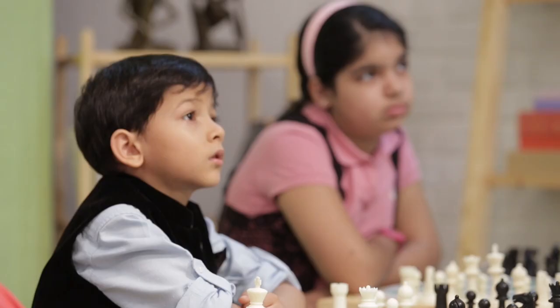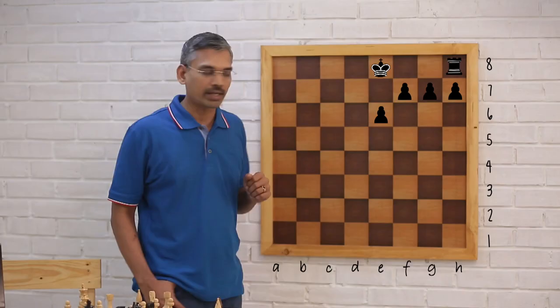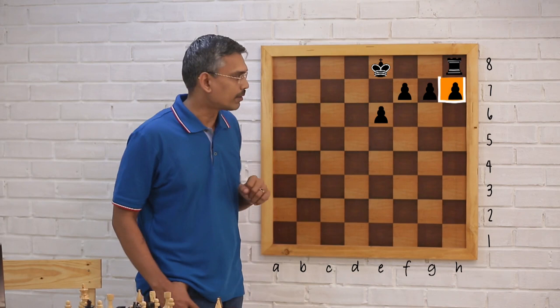The previous episode we saw sacrifices on h7. Now we are going to see sacrifices on e6, both with the king in the center and also in positions where he has already castled.